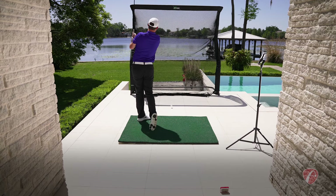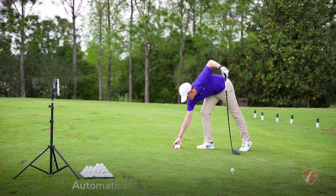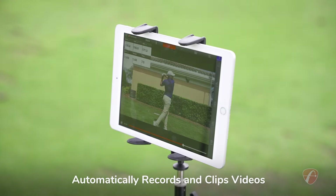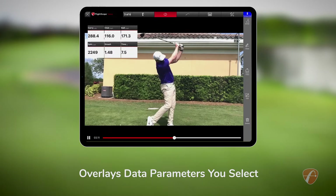Carry distance: 288 yards. The pocket-sized Mevo automatically records and clips videos of every shot you hit on your chosen mobile device and overlays data parameters you select on the video clip.